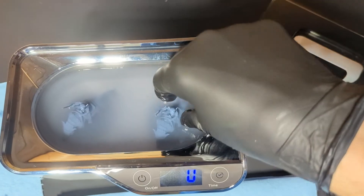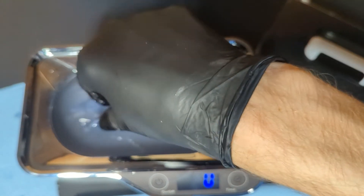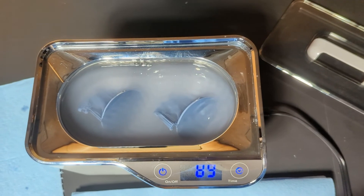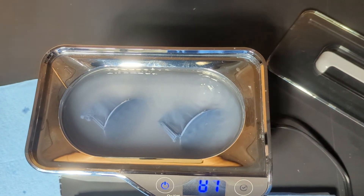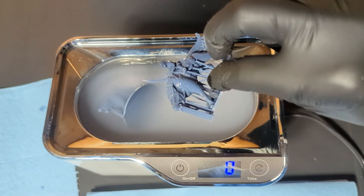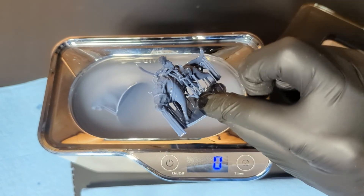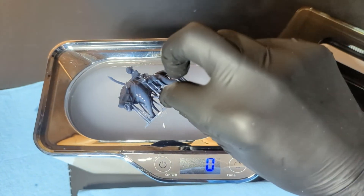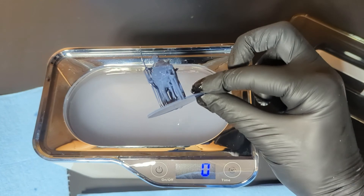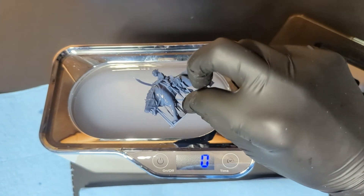Overall the machine works really well. If you're just going to be printing a few smaller models or cleaning jewelry and things like that, this will work just great. If you're wanting to clean larger prints or bigger items, you'll want to check out Lifebasis's larger models. I hope this video has been helpful and that you're able to find a use for this portable machine. Until next time, stay clean.